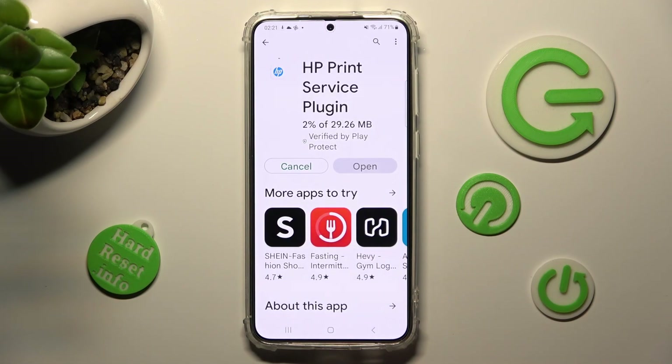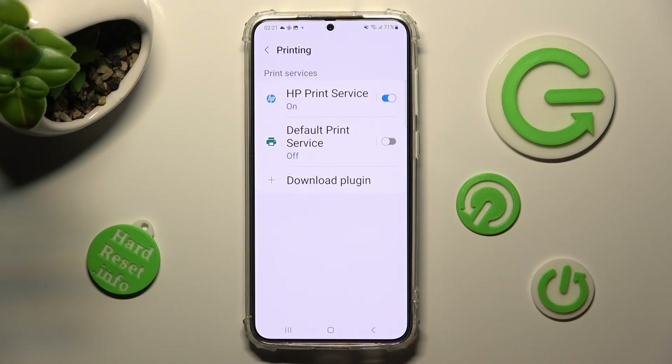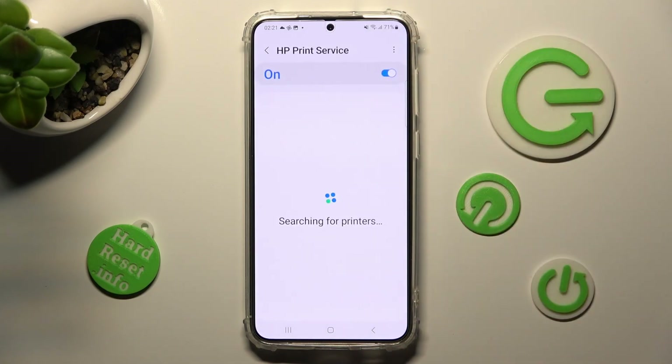When your app is ready, click on the back button twice. Now just click on your new service and wait again.